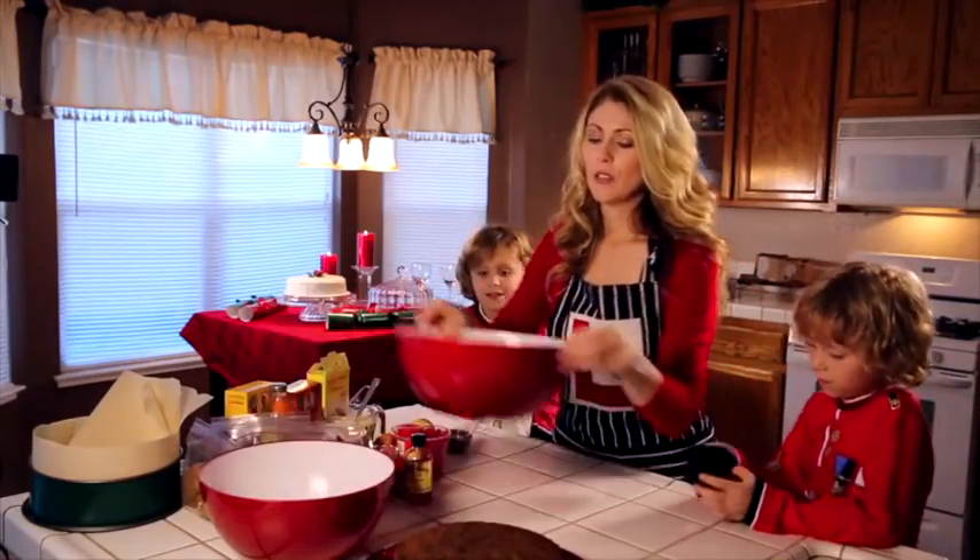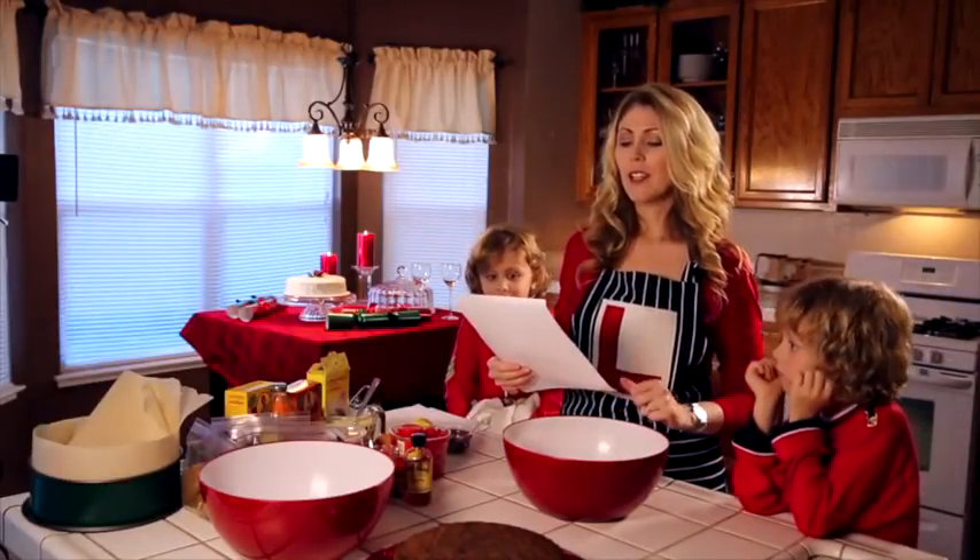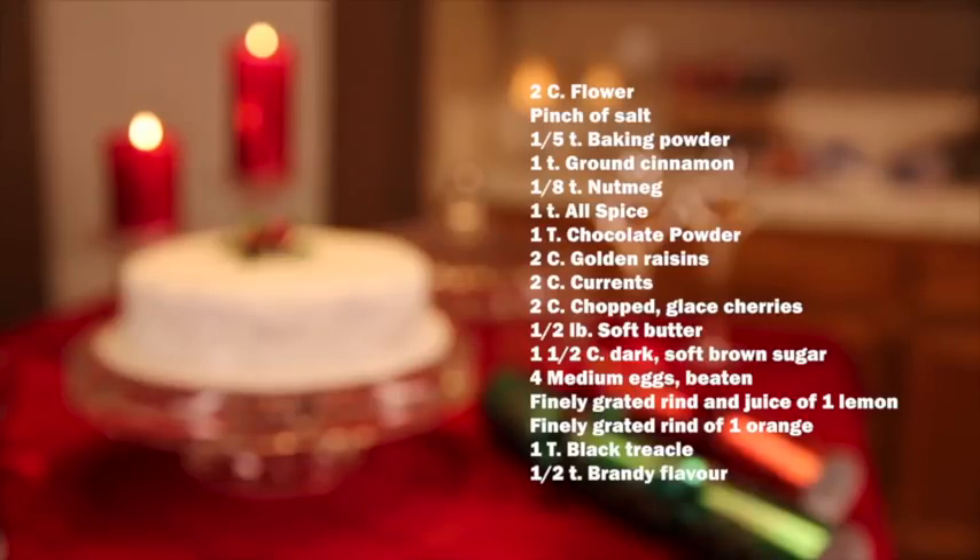The first thing I'm going to do is read you the ingredients so you know what is in traditional English fruitcake: two cups of flour, a pinch of salt, half a teaspoon of baking powder, one teaspoon of brown cinnamon, one eighth of a teaspoon of nutmeg, one teaspoon of allspice, one tablespoon of chocolate powder, two cups of sultanas, two cups of currants, two cups of chopped glazed cherries, half a pound of soft butter, one and a half cups of dark soft brown sugar, four medium eggs beaten, finely grated rind and juice of one lemon, finely grated rind of one orange, one tablespoon black treacle, and half a teaspoon of brandy flavor.